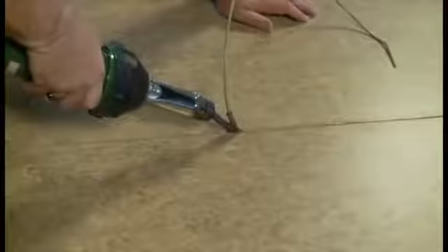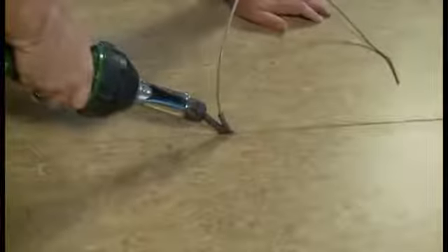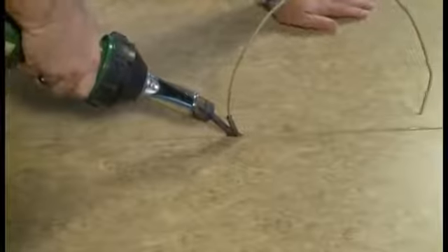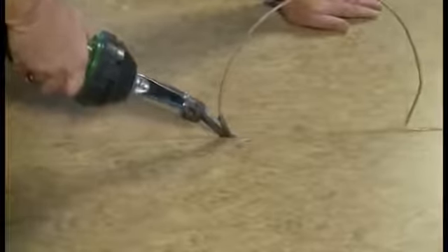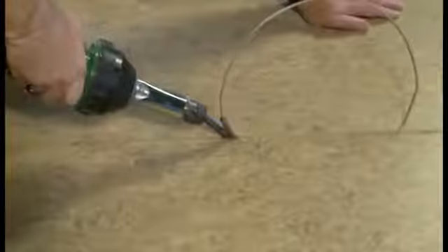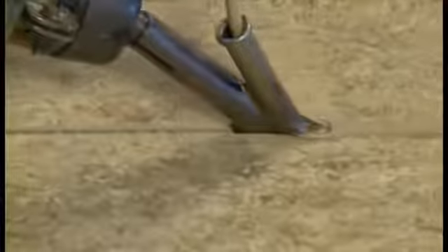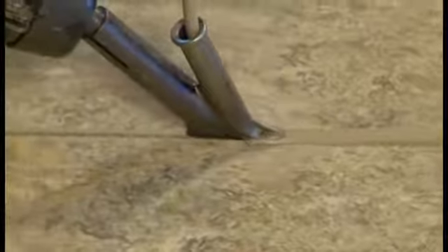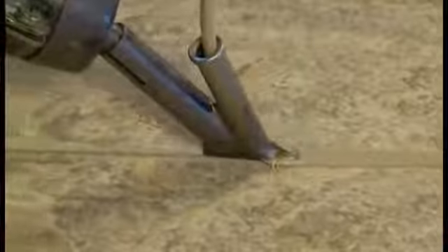In most cases, you will not be able to weld the entire seam in one weld. You will need to create a splice. In order to do this, cut a piece of weld rod long enough to weld the entire seam. Cut this piece of weld rod into two pieces — one long enough to weld approximately three-quarters of the seam and the remaining piece to weld the rest of the seam.